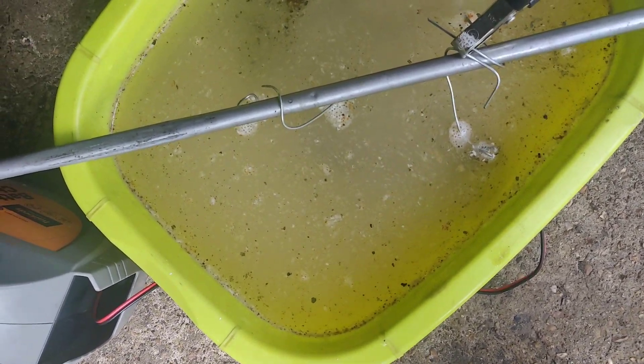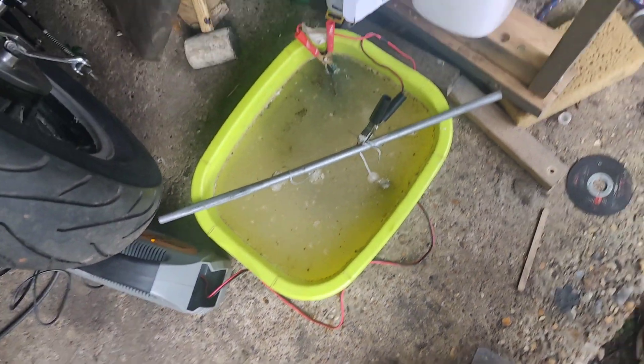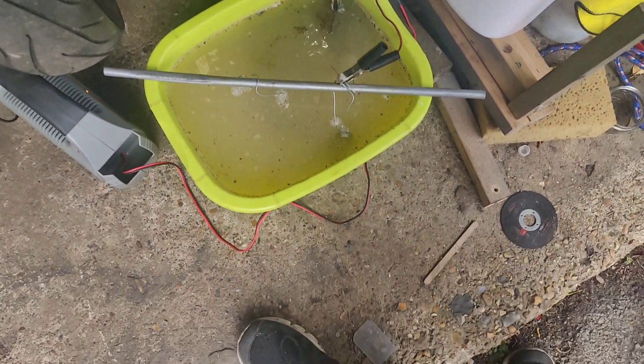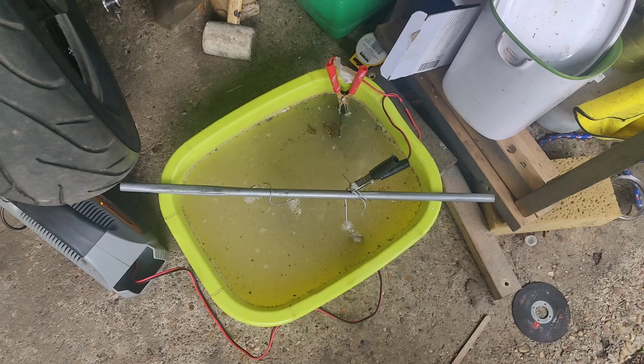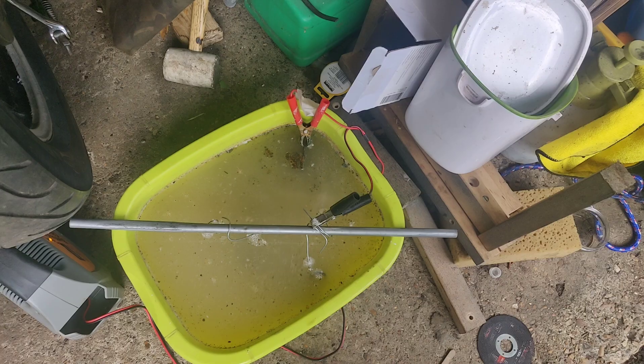It looks like it's kind of going to trash my electrode. I think I'm going to get a longer bit of metal in there just so it doesn't ruin my charger.